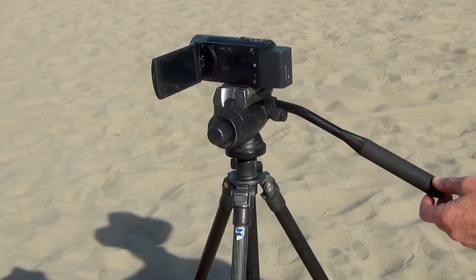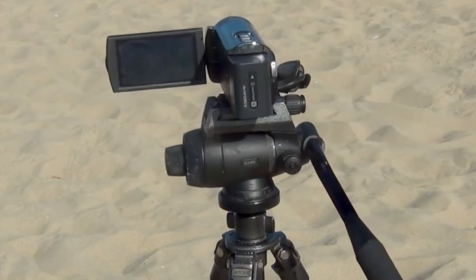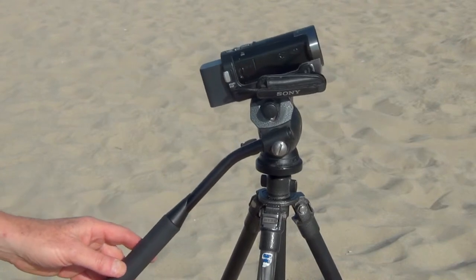Make sure that your tripod has a fluid head. It makes all shots easier to adjust. A fluid head allows for smooth panning shots, and it also allows for smooth tilting shots.